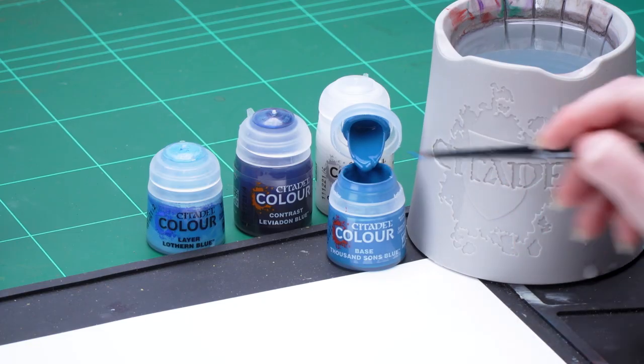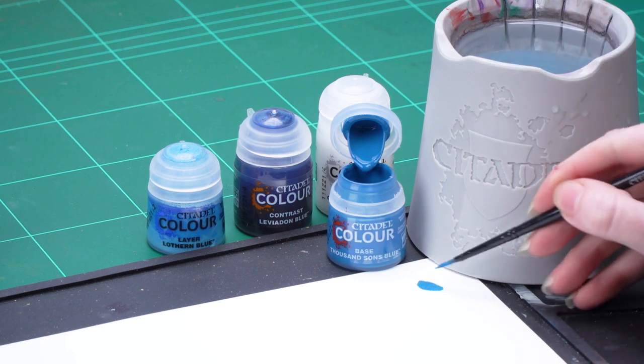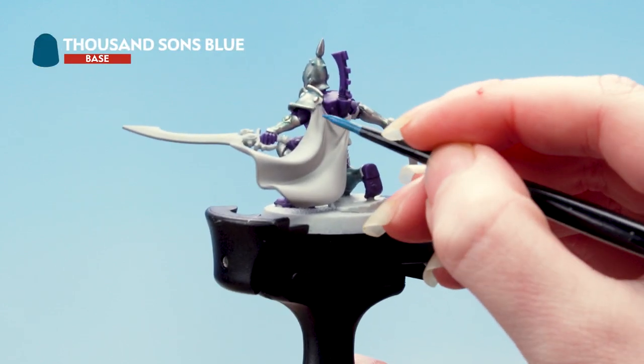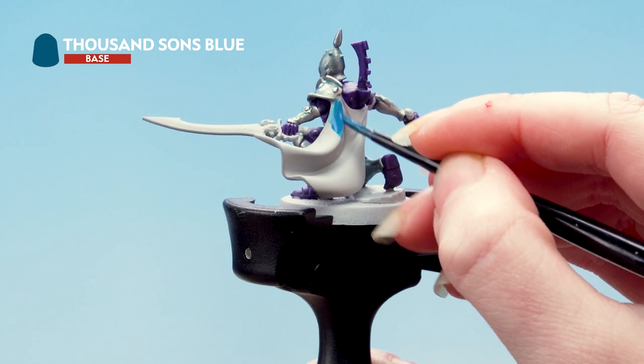I'm going to use Thousand Suns Blue as a base coat for that. I'm going to take some of that onto my palette and just thin it down with a little bit of water. Then I'm going to roll my brush back up to a nice point and apply that all over the blue areas of the cloth — just focusing on the back of the cape for this part. You might need to build this up over a couple of layers.